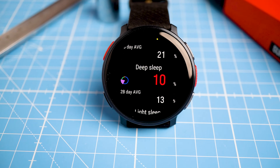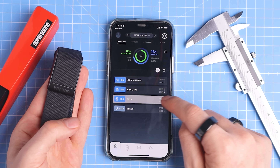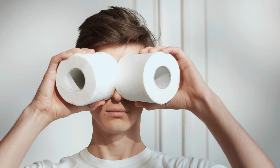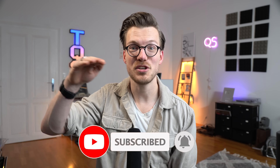I'll also be testing the sleep stage tracking and GPS tracking of the Vantage V3 and I'll share those results in my full review. I definitely recommend watching other reviewers since these are just the results I got on my particular physiology. If you do decide to get a Polar watch, a Whoop strap, an Oura ring, or anything on Amazon, there are affiliate and non-affiliate links in the description below that don't cost you any extra and some even provide a discount. Thank you so much for watching and catch you in the next video.